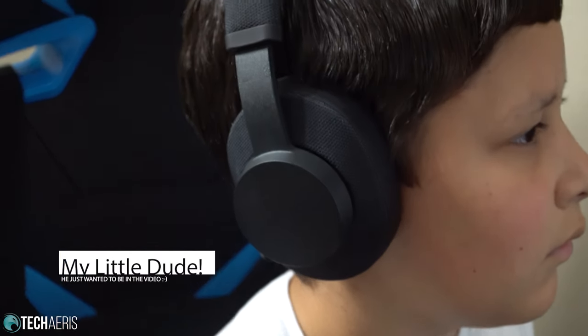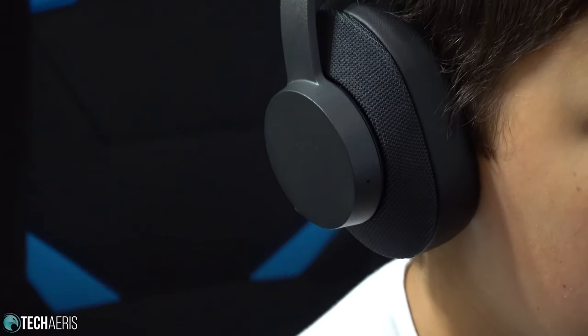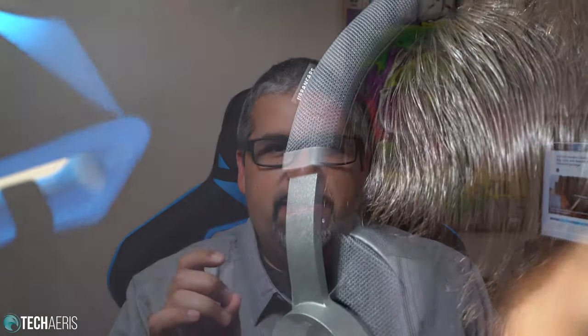I'm going to power these up real quick, pair them up, and I'll be right back with my thoughts on the sound. I am back after a few minutes of listening. My first impressions: the sound signature here seems to be on the flat side — everything sounds balanced. Bass doesn't seem to be overwhelming, which is good. I do like a slight tweak to the bass frequencies, but overall it's more of a flat sound signature. It's going to take a little more time to really evaluate these.